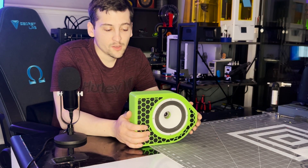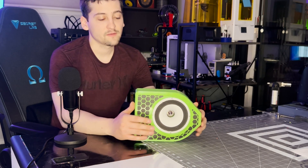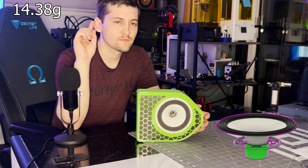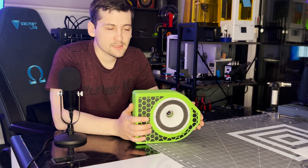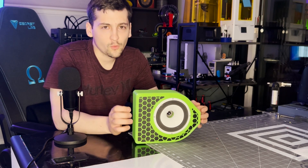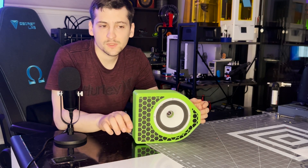Beyond that, it is the lightest build speaker I've done so far. I'll put the actual weight of all the moving parts on screen. Those are about the major changes I made for this speaker, so we'll jump into the graphs and diagrams.